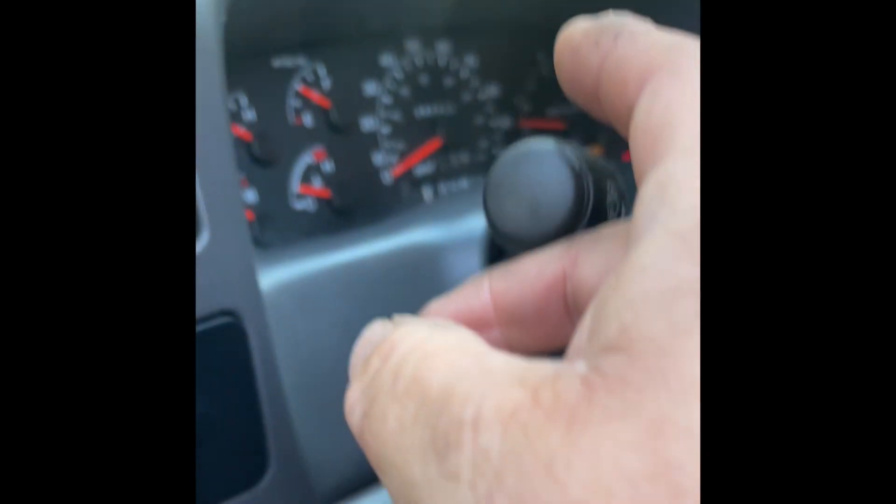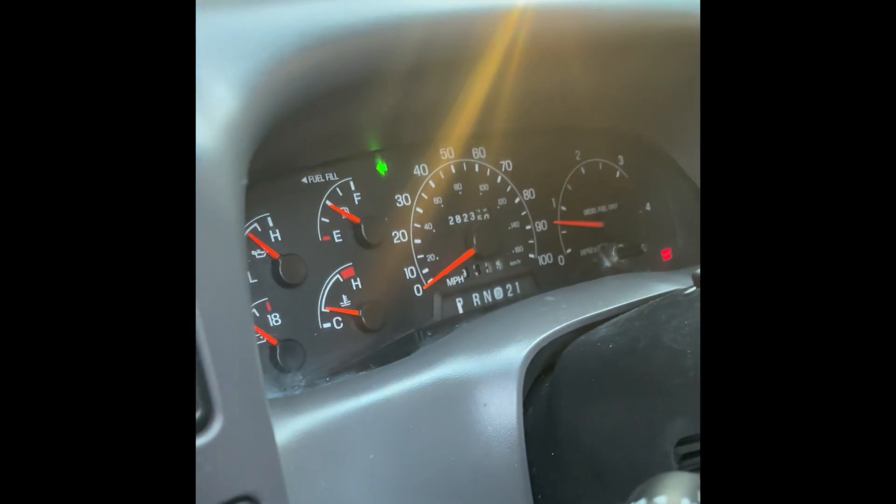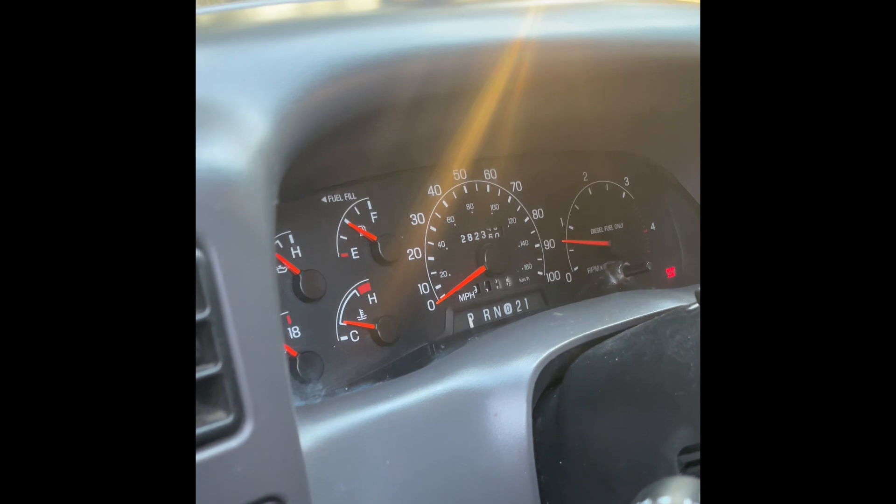Don't listen to those other guys on YouTube — nothing against them, they just did it the hard way. Now we're going to try out our new relay. You don't have to turn the truck on to test this, but you can see it's no longer hyper flashing — it is now normal. The LEDs are working.